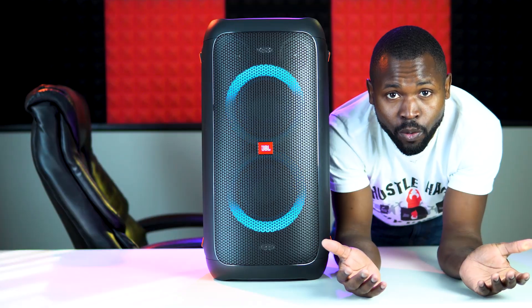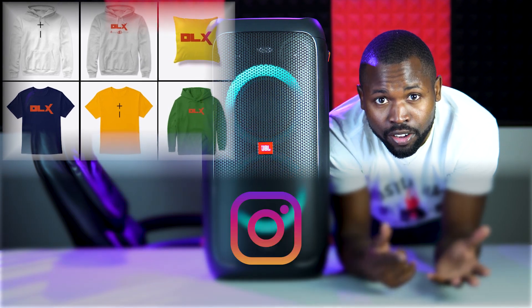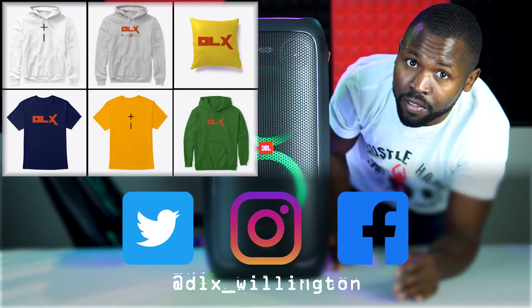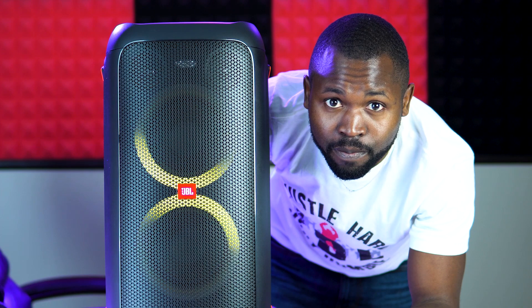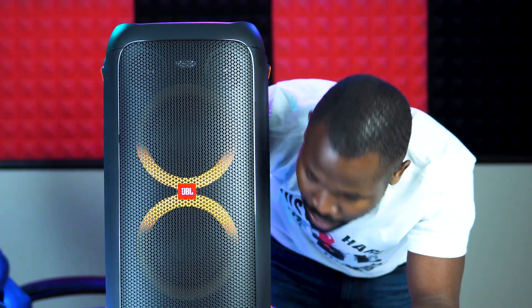Anyway, thank you very much for watching. Go check out my merch — follow me on Instagram, follow me on Twitter, and follow me on Facebook. I like to connect with you guys. For this video I'm going to go do some more testing and I will be back with more videos. Thank you for watching — I will see you in the next video.